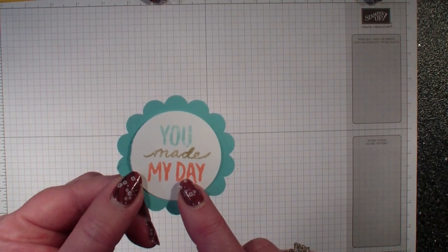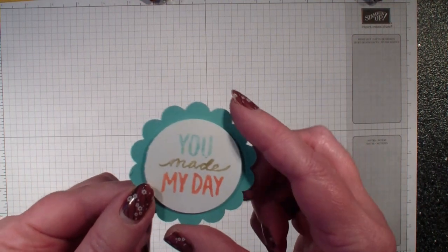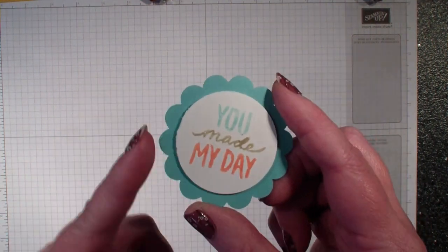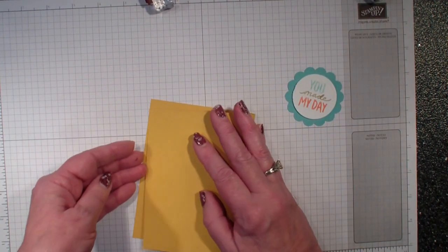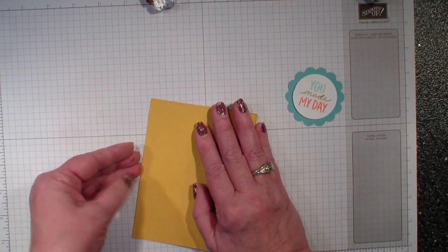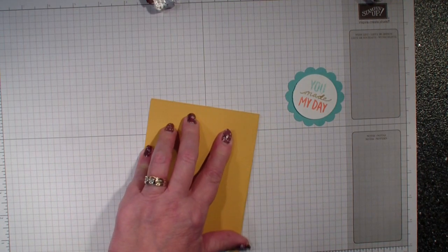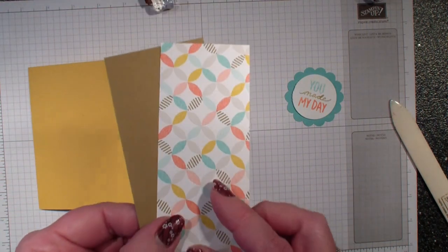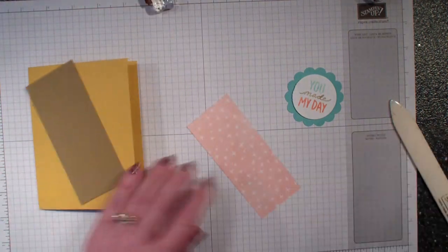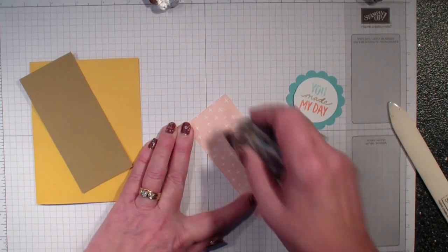For this card, I have punched that out with a one and three-quarter inch circle punch and the two and three-eighths scallop punch. This is the Coastal Cabana. Next, I'm going to bring in a half sheet of the Crush Curie cardstock, and I have a piece of the designer series paper — Best Year Ever.